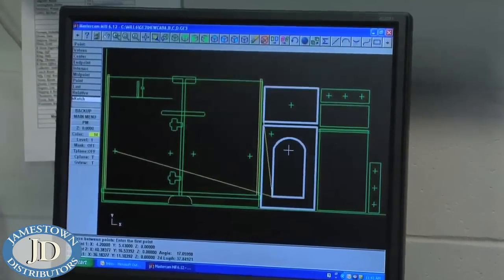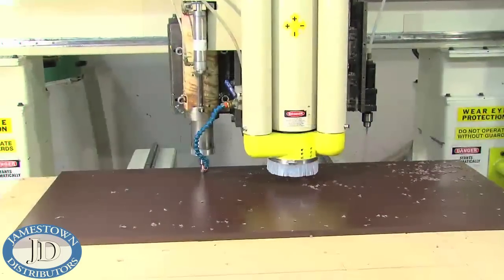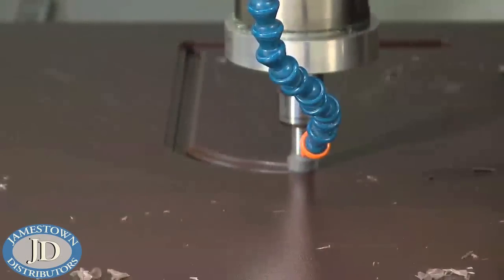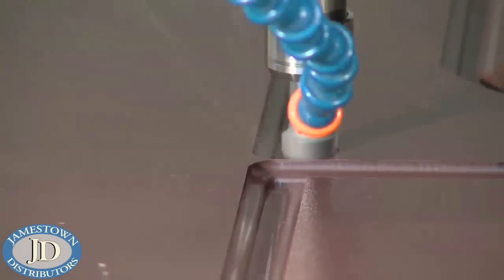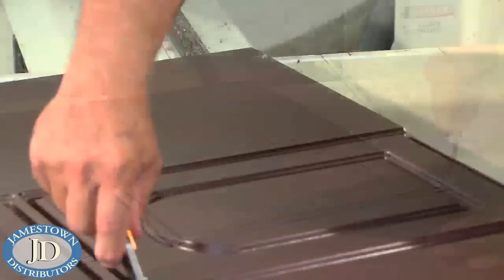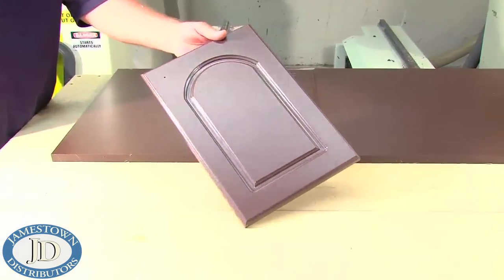King Starboard ST can be routed with hand-held and CNC routers. CNC routers turn your CAD drawings into beautifully finished doors and trim quickly and efficiently. High-speed steel or carbide-tipped cutters quickly remove material, leaving a crisp, slick edge. Door and drawer fronts can be contoured in nearly any shape, allowing you to transform an ordinary door into any design. You can also edge profile, mill, and engrave polymer sheets when using a CNC router.